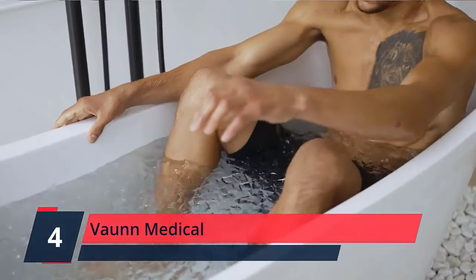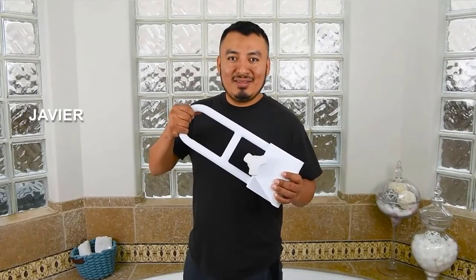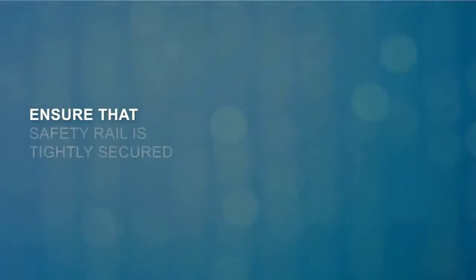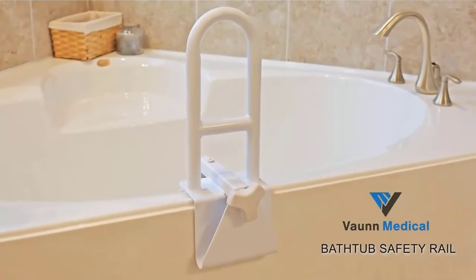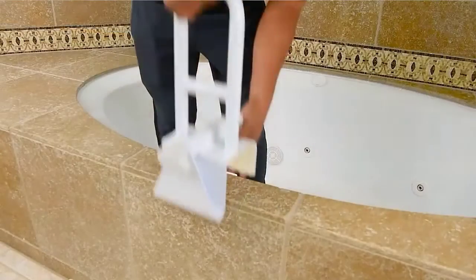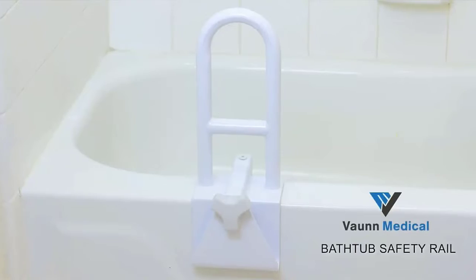Number 4: Von Medical. The Von Medical Bathtub Safety Rail provides support for individuals getting in and out of the bathtub, ensuring safety and preventing injuries or falls. A padded rubber clamp with strong locking mechanism allows the rail to securely clamp onto the side of the tub. The heavy-duty, one-piece steel frame guarantees a firm, non-shaky grip. Durable construction supports individuals up to 300 pounds, with an adjustable clamp that allows the tub rail to fit securely on any tub wall 3-7 inches thick.